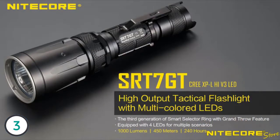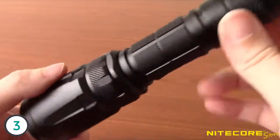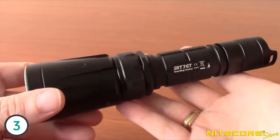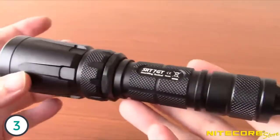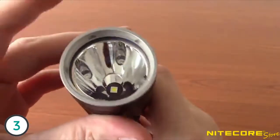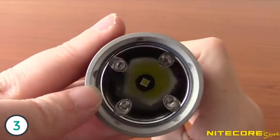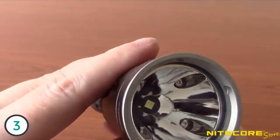Today's video is going to take a look at the Nitecore SRT7 GT Flashlight. This 1000 lumen multi-color LED tactical light is an upgrade from the SRT7, featuring an improved main LED as well as a new UV feature. The SRT7 GT is a high-performance tactical light with plenty of features useful for military, law enforcement, and hunters. It features a Cree XHP70 V3 LED and a smooth elongated reflector for up to 1000 lumens of output and 492 yards of throw.